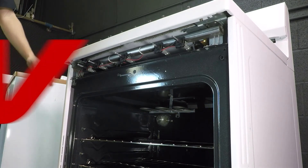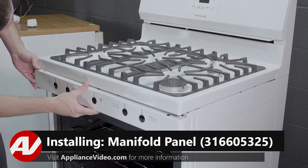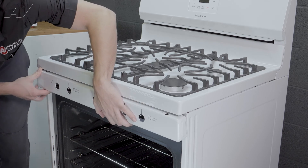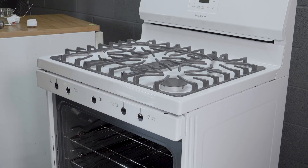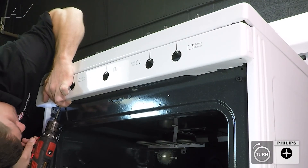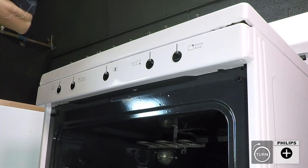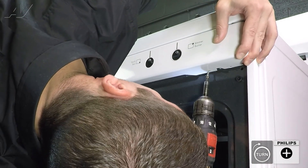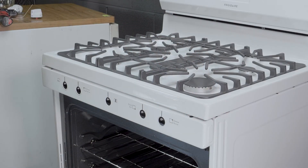Now we can reinstall our front panel. To reinstall the front panel, slide it through the burner shafts. Once installed, you can line your screw holes up and reinstall your Phillips head screws. Once your screws are back in place, you can replace your burner knobs.